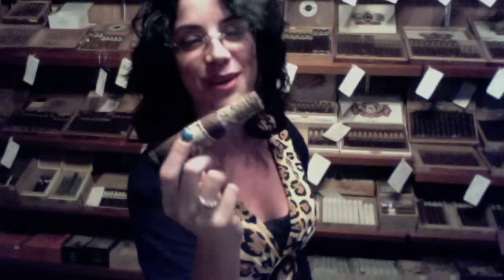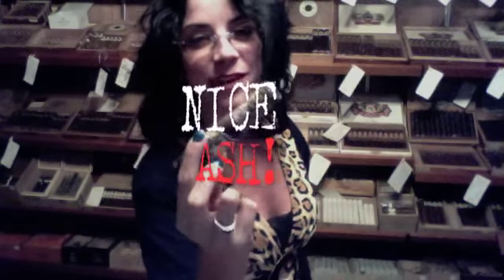My ash is about to go, so I wanted to make sure you guys got a good picture of the construction of this cigar. Almost half an inch of ash — now that's quite a fine ash.